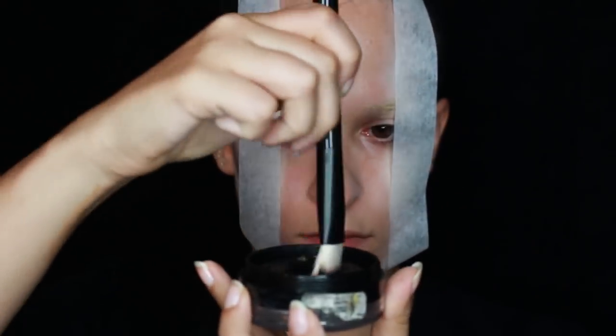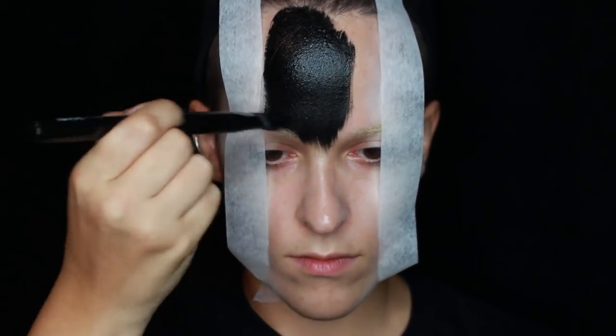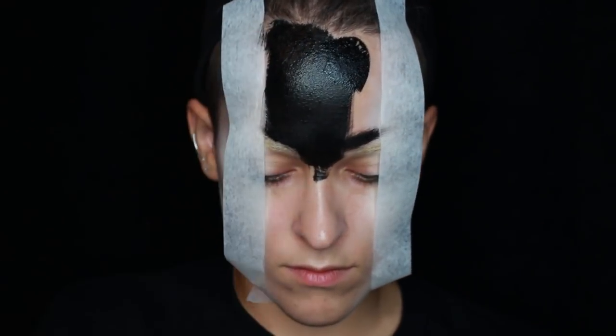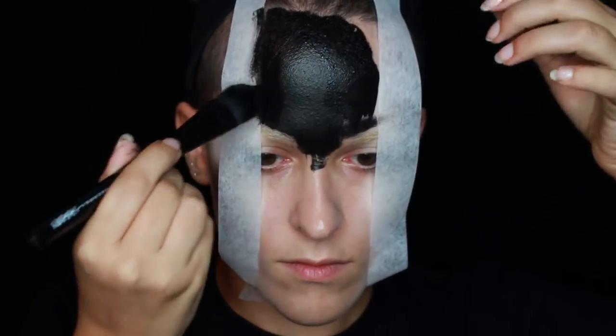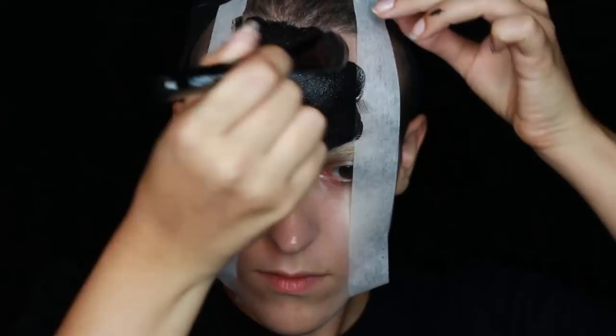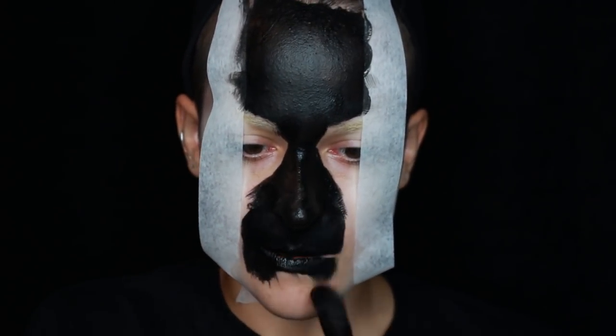I'll be using Black Wolf Face Paint to fill in that gap. Just be careful around your eyebrows — you want to keep them clear of black paint. I didn't stick the tape strongly onto my face because I didn't want it to peel away the foundation underneath. So I held onto the edges while I painted to make sure no paint would get underneath the tape. And yes, you'll have to paint in your nostrils too.